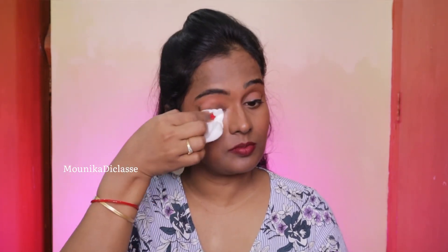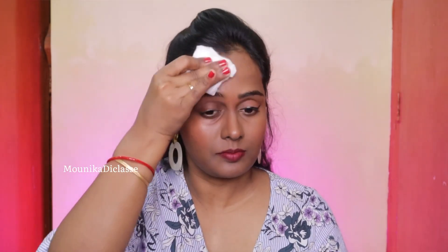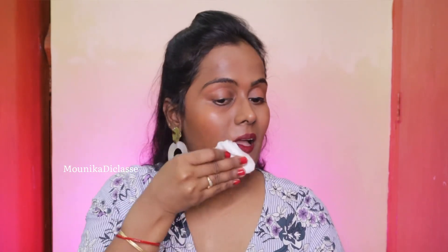I'm removing waterproof eyeliner and mascara, that's why it's taking a little five to six seconds. But unlike some makeup removers which cause irritation, this one is not like that. It feels so light — non-sticky, non-burning, non-itching formula — which is really good for sensitive skin.